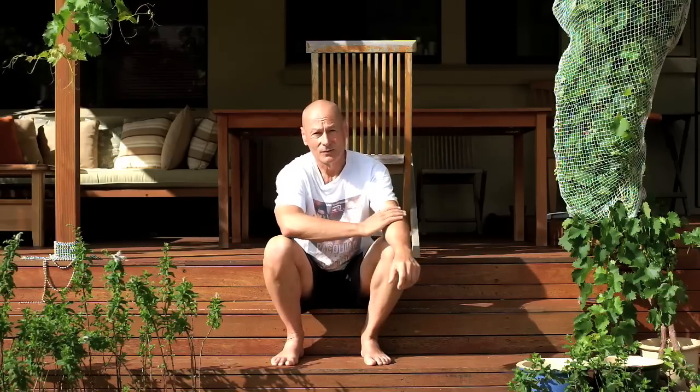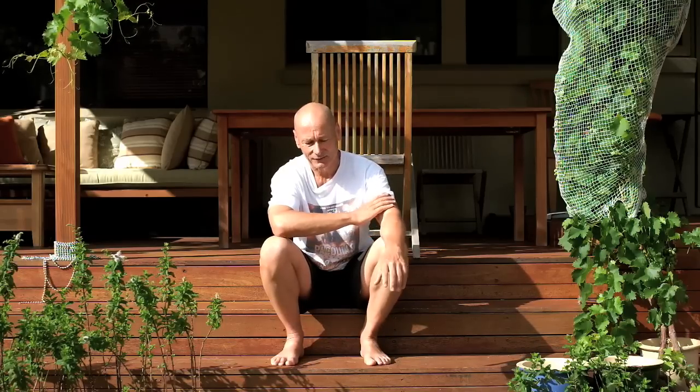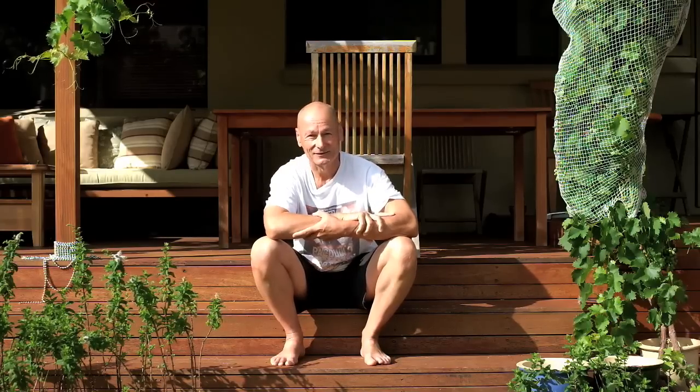This is the deep reason why modern people have pronating ankles so commonly. It's simply because the bottom of the foot, where the proprioceptors are most common, are simply not being stimulated as they're designed to be.